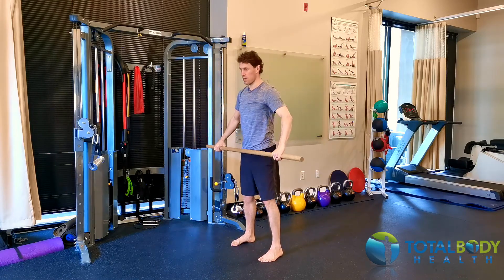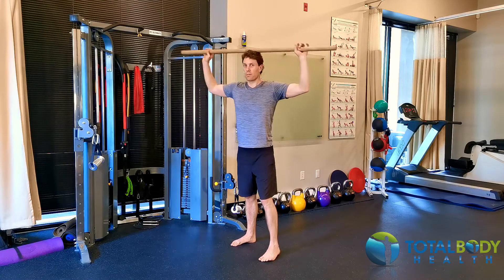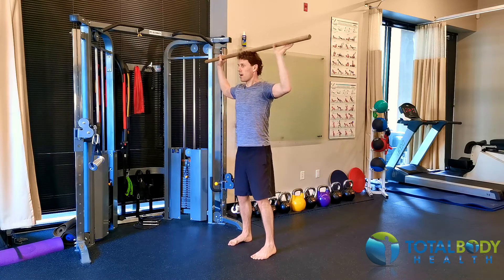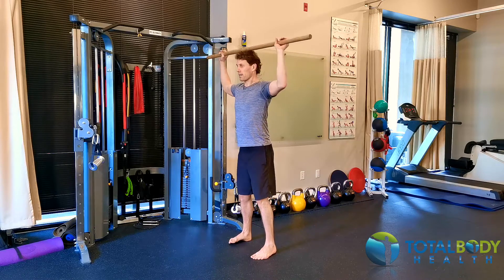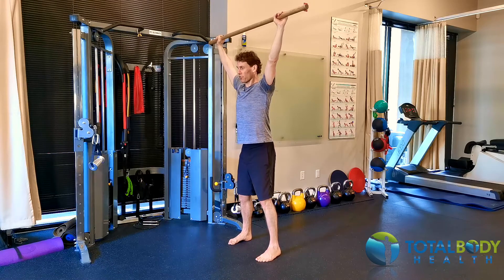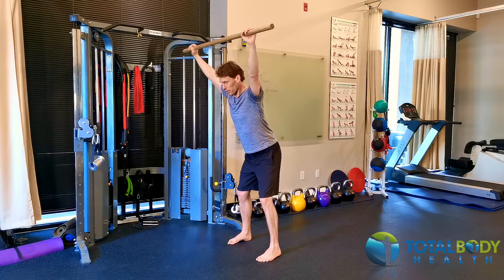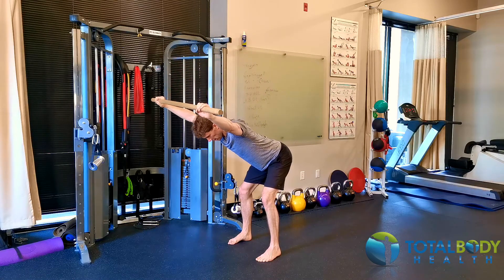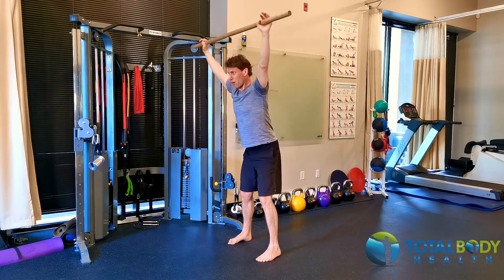I'm going to start with the dowel on top of my head, 90 degrees at my elbows. I'm going to keep my ribcage position so I'm not dumping into my lower back, and I'm just going to drive it over my head. I'll hold this position, keep myself nice and stable, then go forward into my hinge — making sure that my hands don't drop and that my head does not drop.